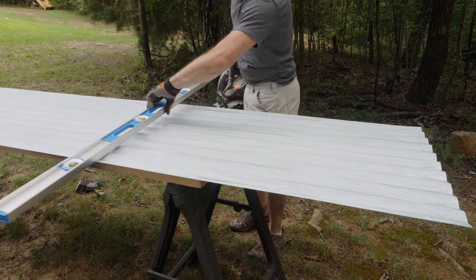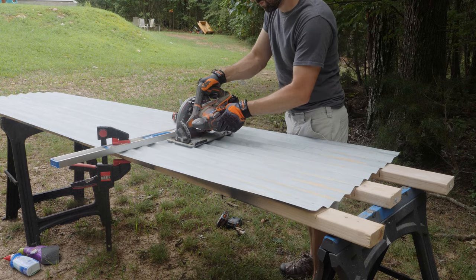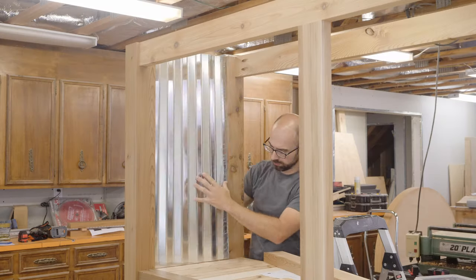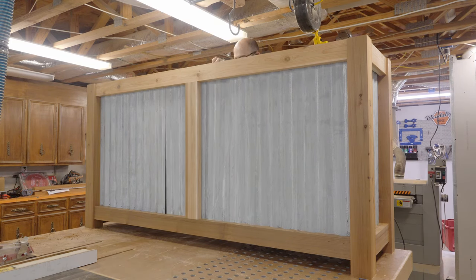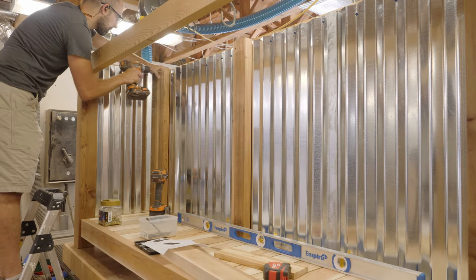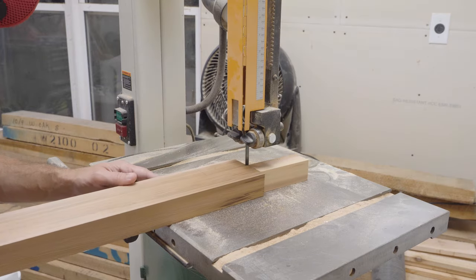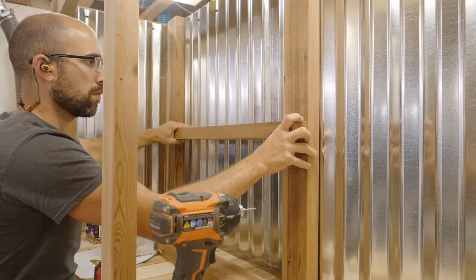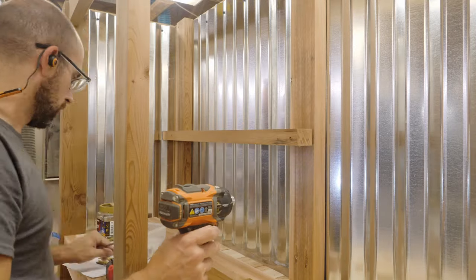I opted to cut these corrugated roofing panels outside because they were already out there from the patinating process — if you're interested in that, check out the linked video on how to patina new galvanized metal with products you probably already have at home. With all the panels cut to size, I'm attaching them to the frame using Kreg's one-and-a-quarter-inch blue coat pocket hole screws. Now that all the corrugated metal is installed, I can start putting in the framing for the shelf on the left-hand side of the bar. With all the vertical pieces attached, I'm cutting notches in the horizontal pieces that the slats will sit on top of. I opted to use the Kreg heavy duty pocket hole screws because they have substantially more holding power.